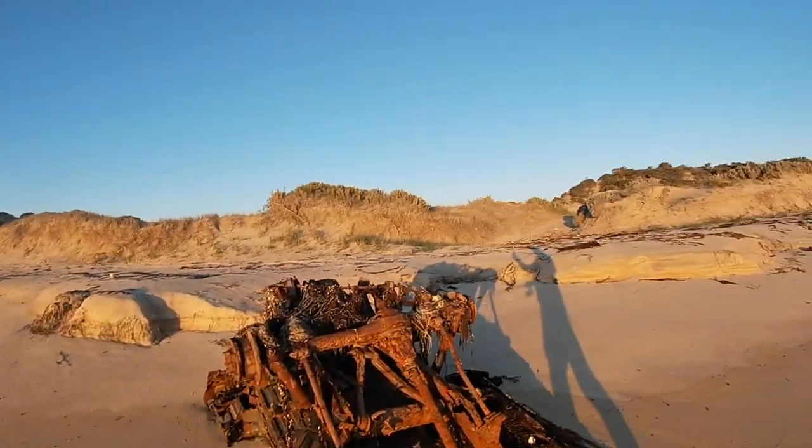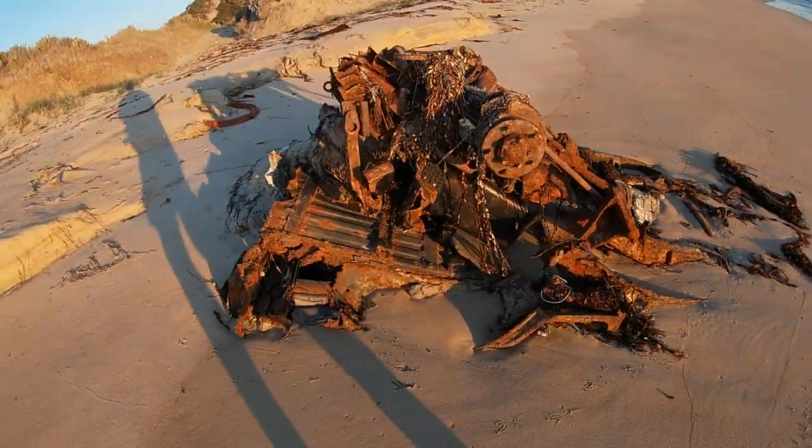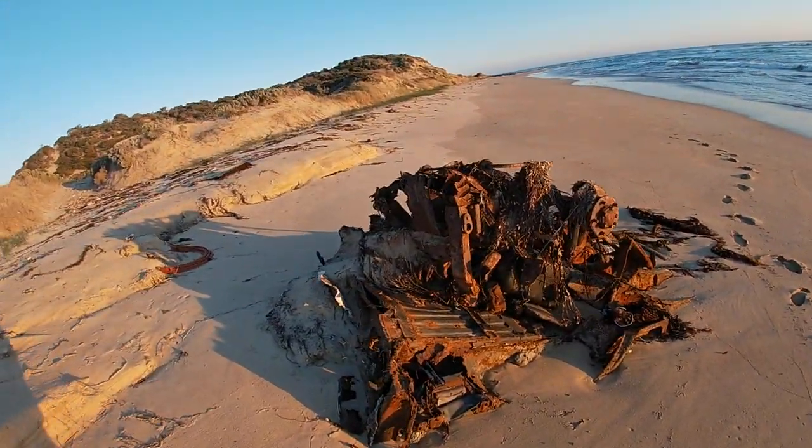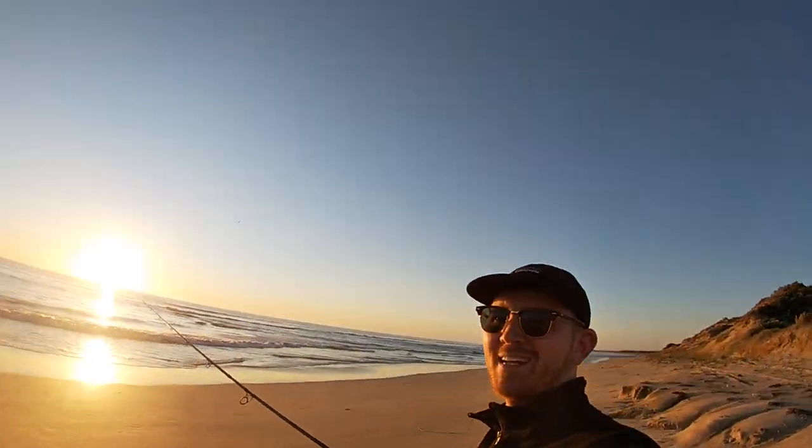I'll see you in the next one. Look at this - I reckon someone misjudged the tide. Harsh - that has been there for a while. What a beautiful evening again.